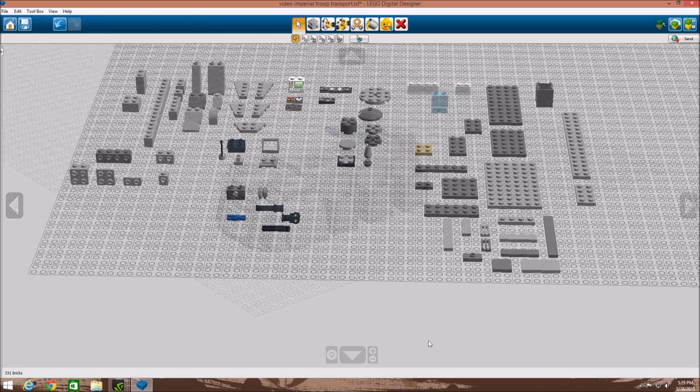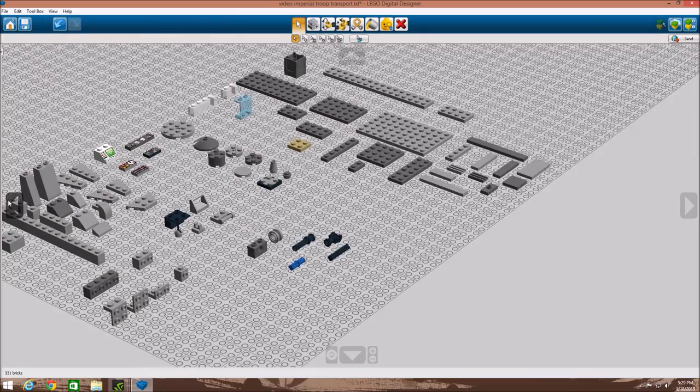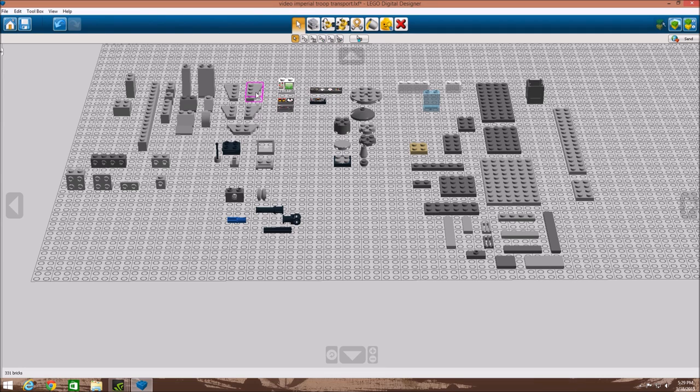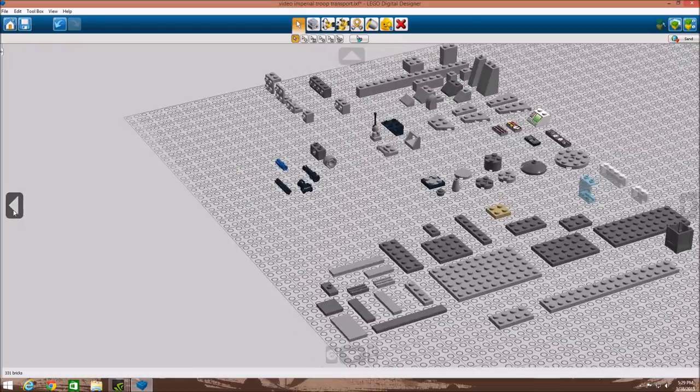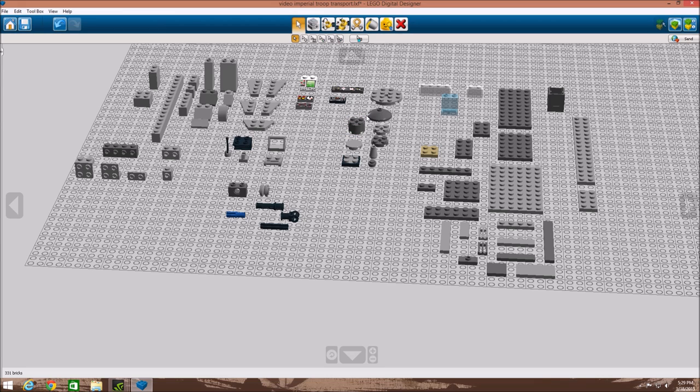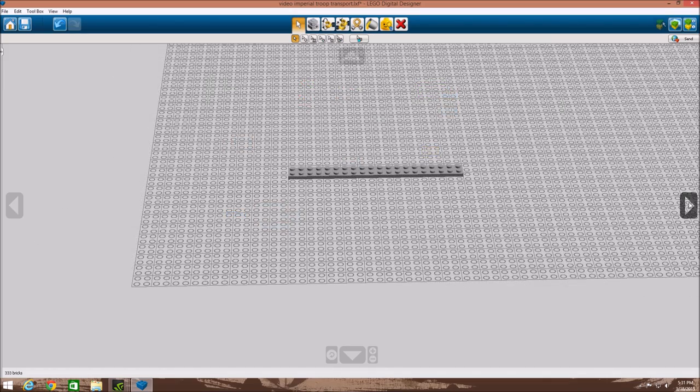Let's get started with step one. Step one is really just showing you all the parts used — not the number of parts, just the parts — so you can get a quick look at all of them. I will say right off the bat, some of these you don't have to use the exact colors; it's just preference. And the printed pieces — you don't need the same type of those.